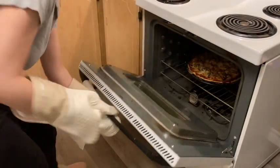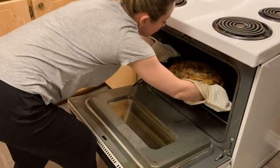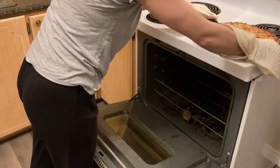These oven mitts have pretty much eliminated that fear for me now. The fact that they have a silicone exterior is awesome, and I personally find them way better than mitts that are made of fabric alone.